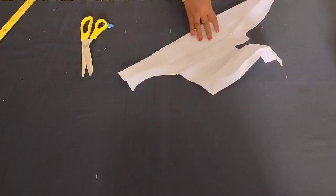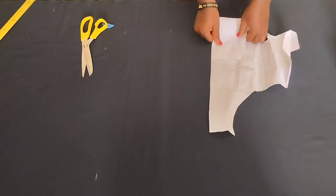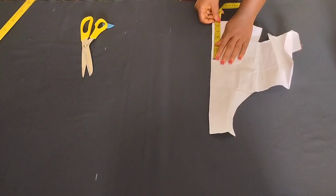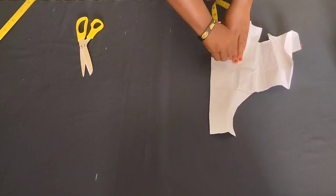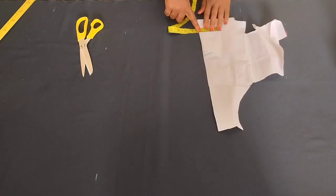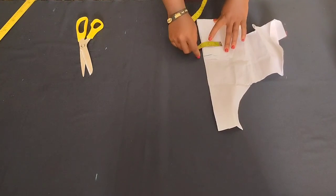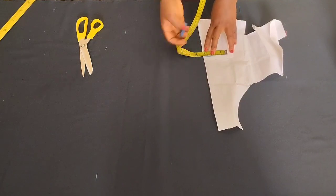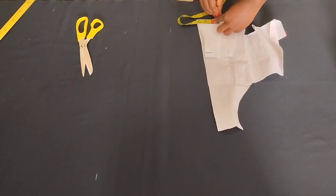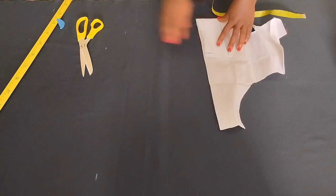Now we introduce the collar. I was going to use cloth gum but I found collar gum — you can use either, you just need something with structure so the collar stays in place when folded over. We're going to fold the collar gum to measure 13 inches — half of 13 is six and a half inches. For the collar width we'll use three inches. Mark three inches and cut out the collar gum — 13 inches by three inches.